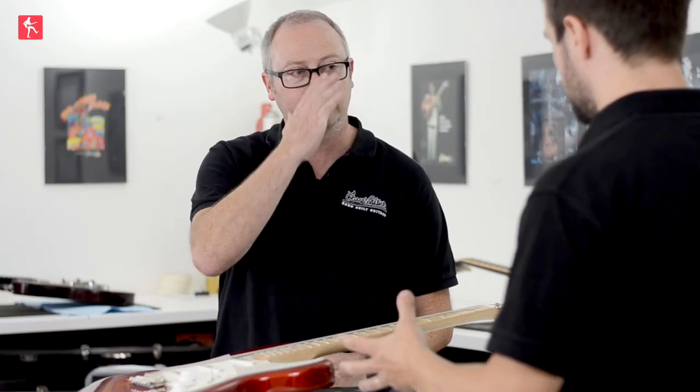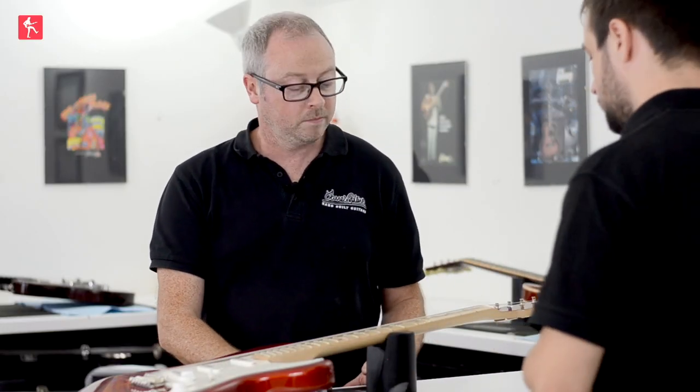Hi guys, we're going to look at fretboard cleaning and fret polishing on a maple boarded guitar this time. So for you guys that didn't fully get it the first time, it might be good to watch this as well. We're going to discuss the differences in approach. So let's get straight down to it.